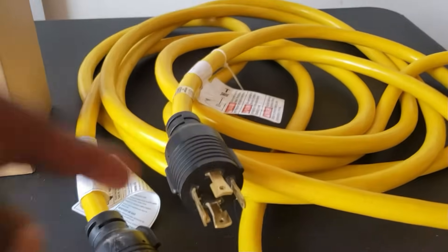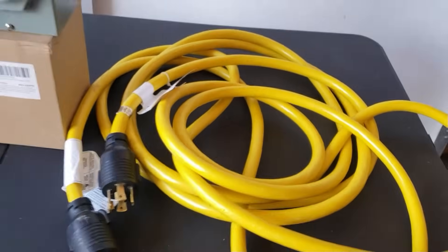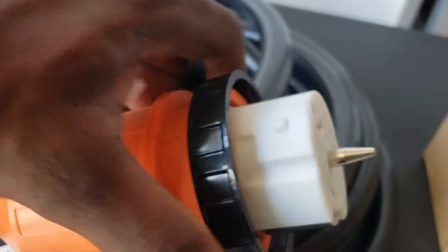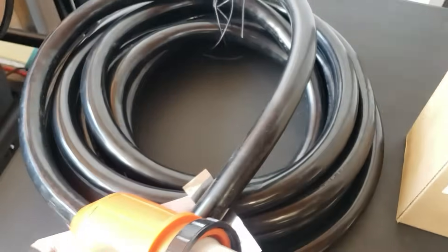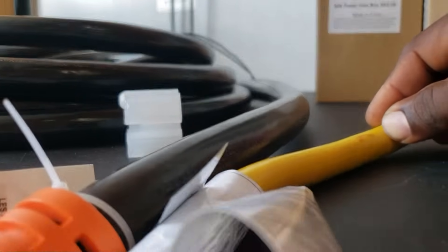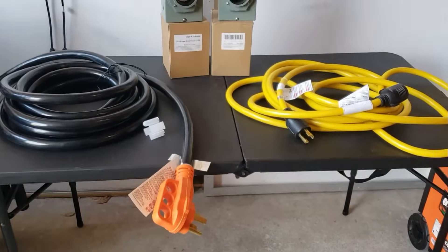Another easy way to identify the plugs: the 30 amp has a four-pin that goes to the generator and connects to your interlock kit — the wire is a 10 gauge, soft and light like an extension cord. The 50 amp has a big plug with a dust cap that screws on, and the wire is 8 gauge — heavy and thick. Look at the size difference: 8 gauge is almost twice the size of the 10 gauge.